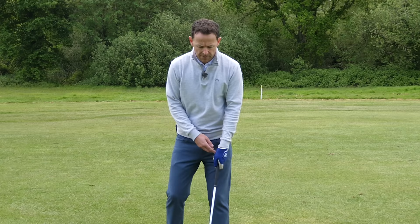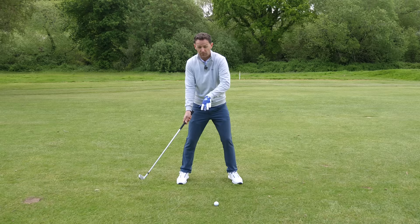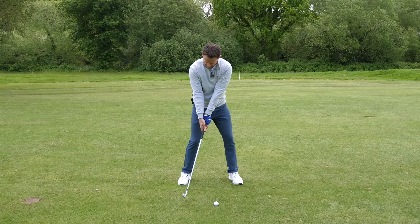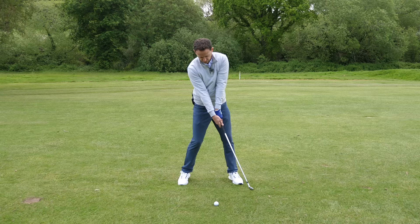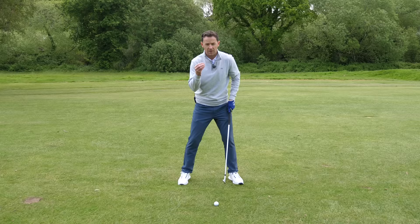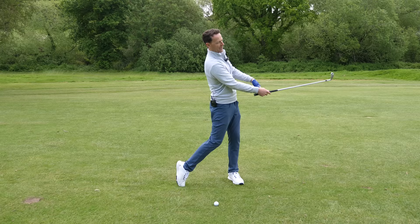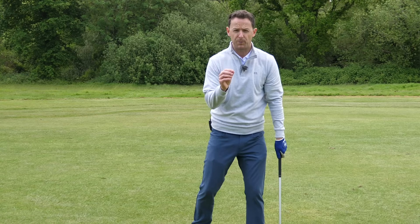Controlling your right arm with your irons is probably more important than with a driver, because with a driver, if you straighten your right arm early, you'll lose distance but you could still get an okay strike since the ball is teed up. With an iron, if you straighten your right arm early, the club gets very long and you're going to start striking the ground behind the golf ball, leading to fat and thin shots. The best ball strikers strike the ball, then the ground. They do that by keeping the right elbow naturally flexed — the right arm and club don't line up until after impact, not before impact.